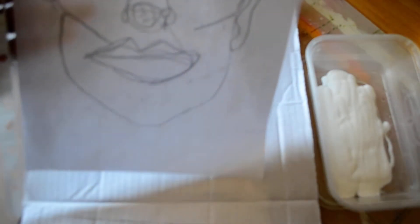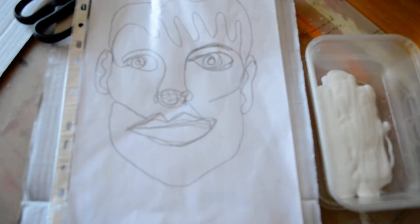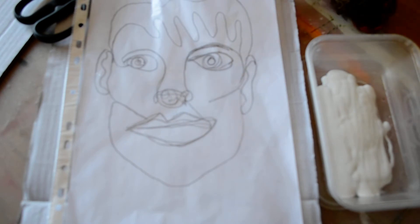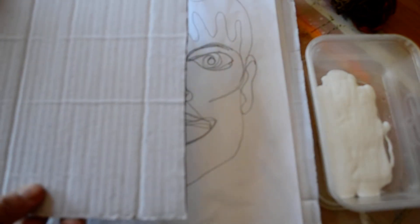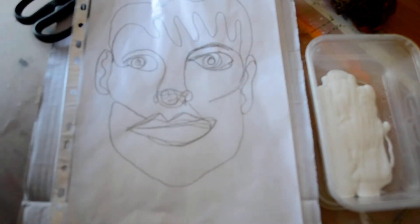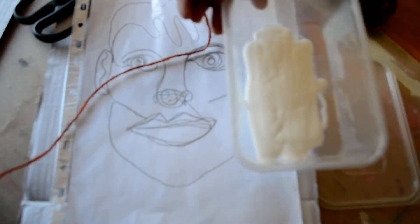I've put mine inside a poly pocket to protect it and I'm going to use it as a template for my wool. You'll need some scissors, wool or string — I quite like to use coloured wool. I've also got a second piece of cardboard that I'm going to stick my string portrait to afterwards.